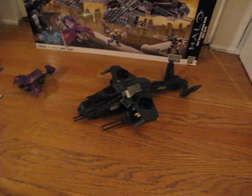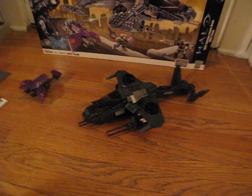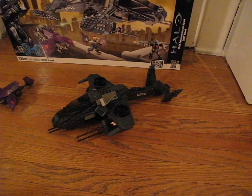It's not a whole lot to the vehicle — it's pretty basic, but it's very cool. Makes a good escort for the Pelican, a good attack vehicle. It's a cool thing to add to your collection.